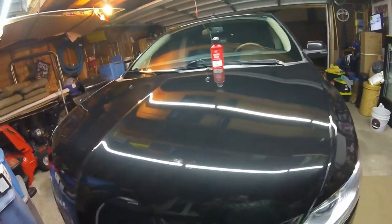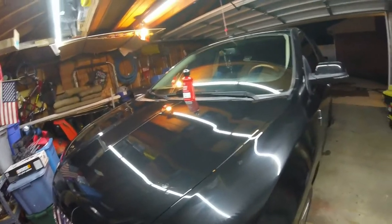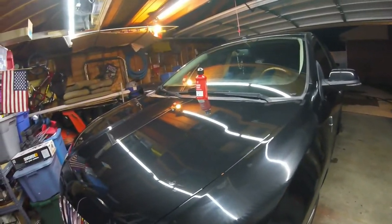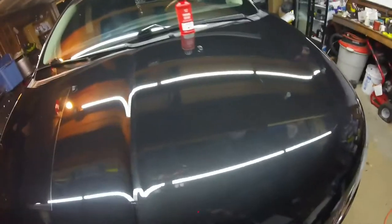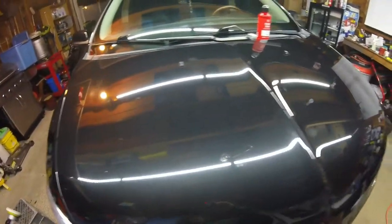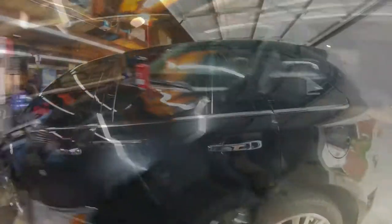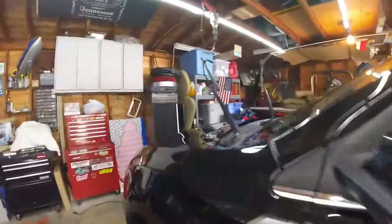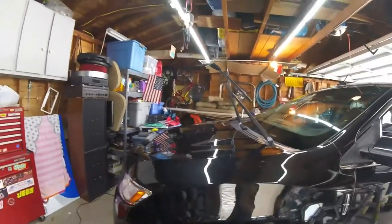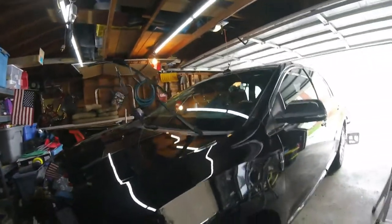I'm just a hobbyist detailer using the DA, just going at it and learning as I go. I think that's pretty good. Keep watching — after the Giro's Garage Finishing Sealant, right here, boom — looked pretty good.